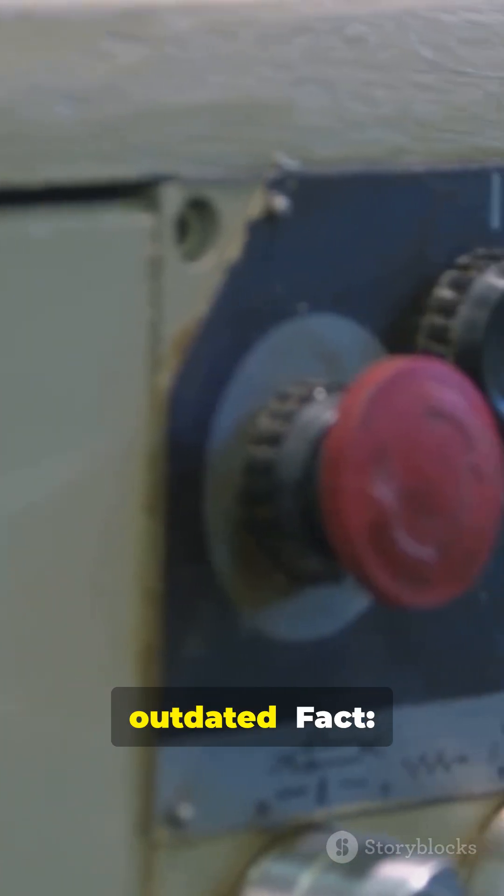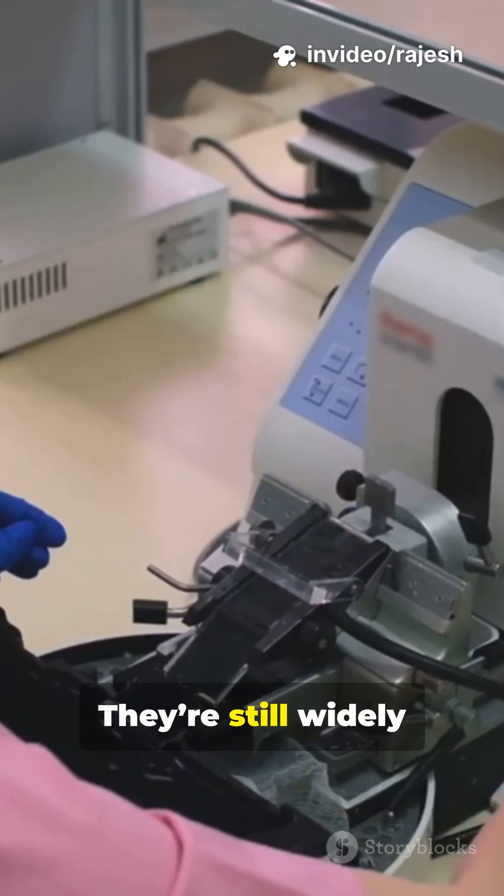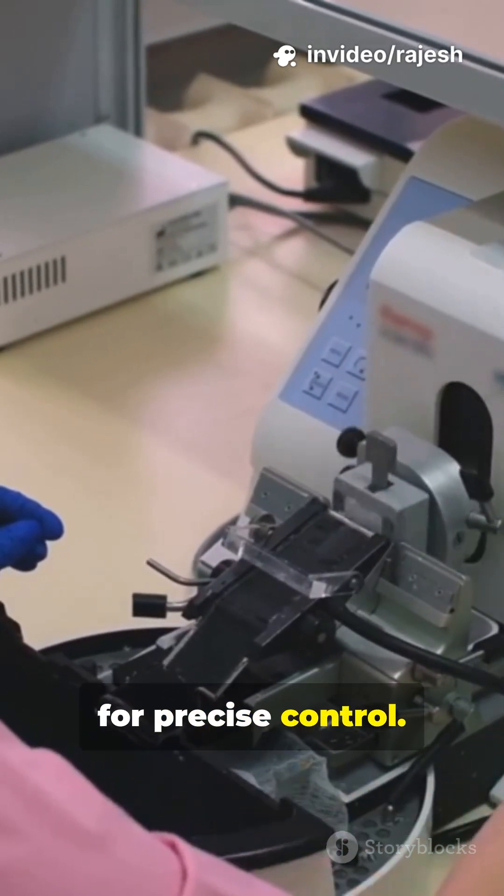Myth: rheostats are outdated. Fact: they're still widely used in labs and industrial setups for precise control.